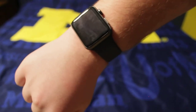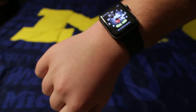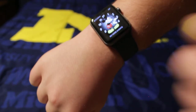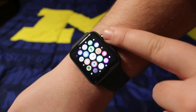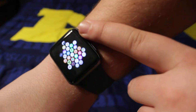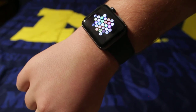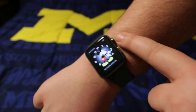So here it is right here. I have mine on silent — let me take that off. Mickey Mouse says the time; it's 4:16. You get to view a bunch of good stuff like time, messages, calls, walkie-talkie, heart rate, settings, photos, and a lot more.